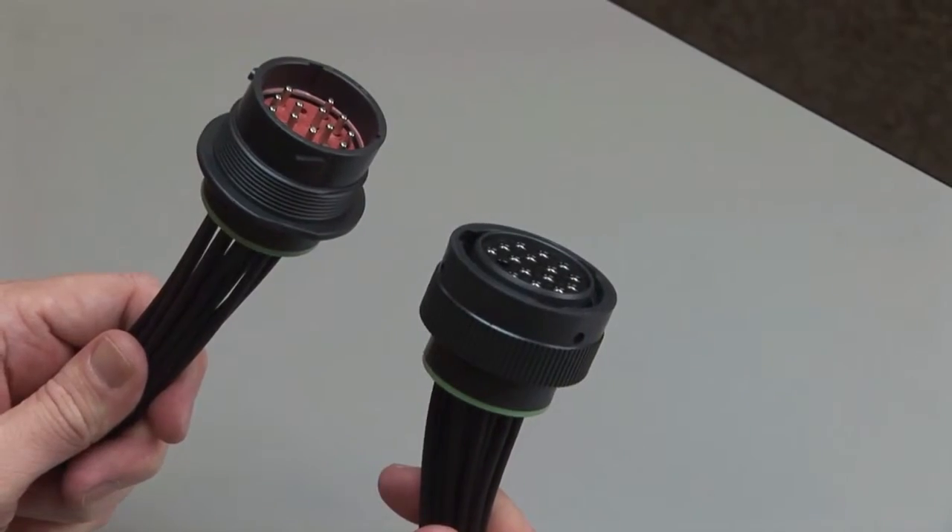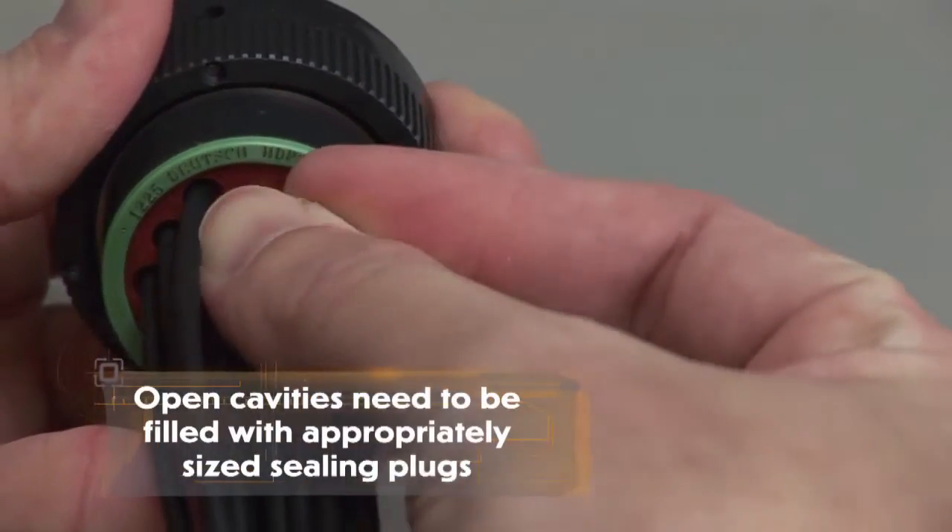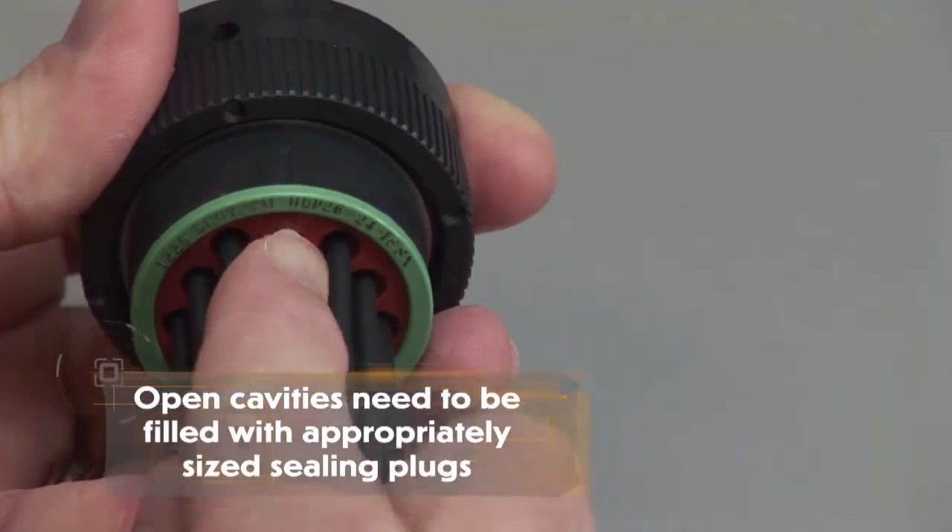Make sure to insert the contacts into the rear grommet. Please note that if you have open cavities, they will need to be filled with appropriately sized sealing plugs.